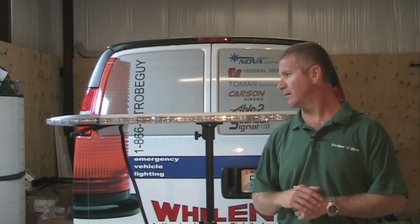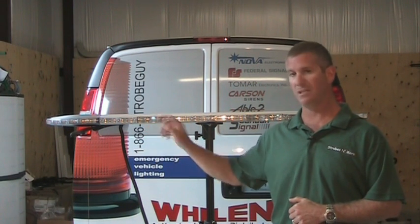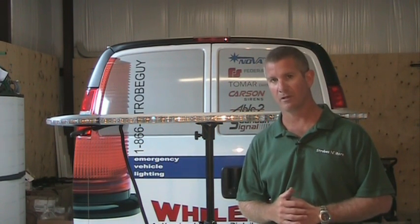Hello and thank you for visiting strobesmore.com. My name is Louis. Today I'm going to make you a video of the 911EP Galaxy Light Bar promo that we're running on the website.